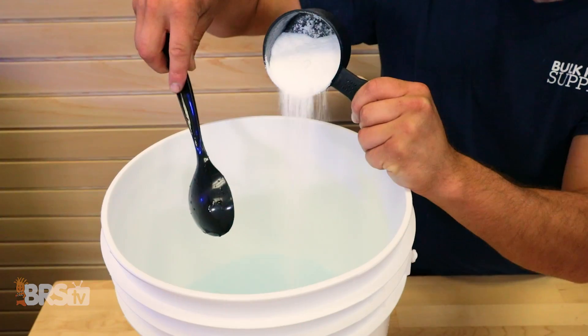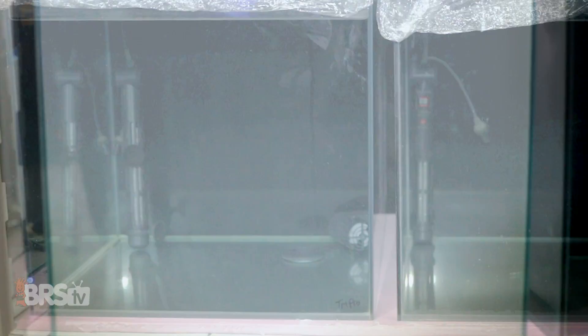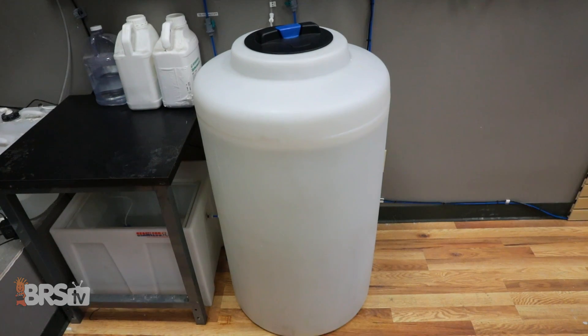So far on these BRStv Investigates salt mix experiments, we've discovered two things. One, it takes longer to fully mix saltwater than what most reefers may have thought. And two, adding heat and flow to the mixing process seems to prevent a ton of crust in the storage bin, as well as help maintain parameters for alkalinity and calcium during storage.